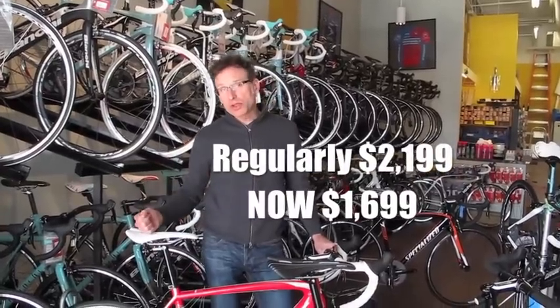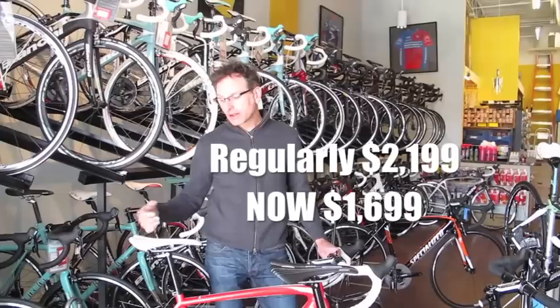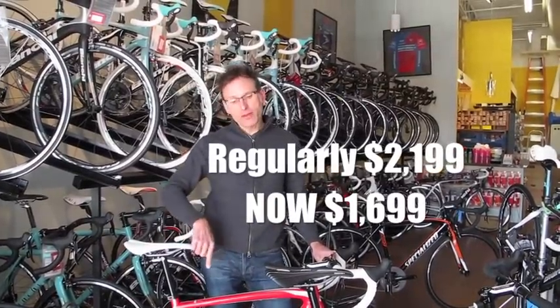Where this bike is normally $21.99, the 2013 is going to be $22.99. This one is $16.99 for a full carbon bike with all SRAM Apex.